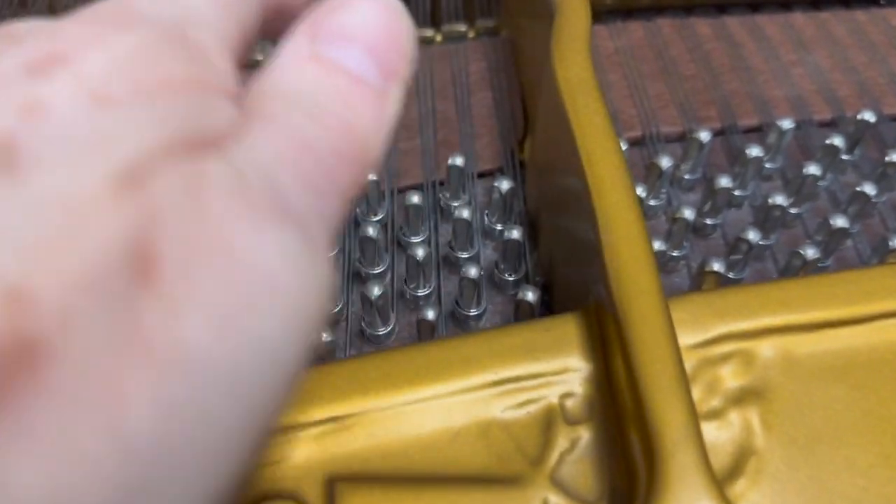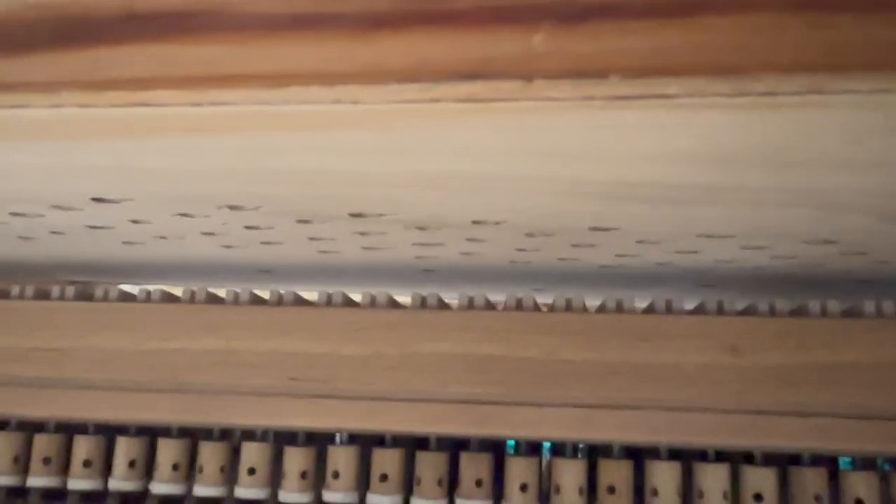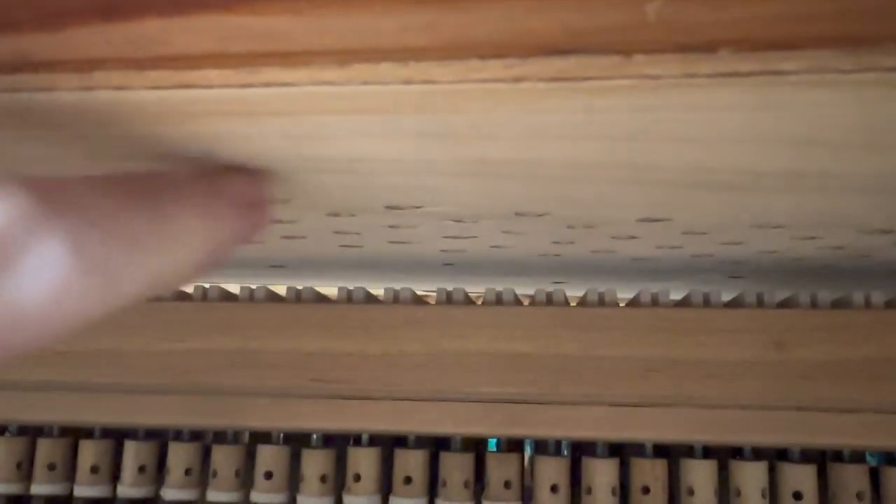The tuning pins go into a new rest plank. We're going to look at the rest plank underneath here just to see what the new rest plank looks like. This is a brand new rest plank — the same rest plank used in many new pianos today. Especially German pianos use the delignite rest plank, which is the one we use ourselves. So it's been very well restored.